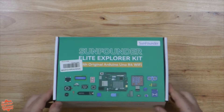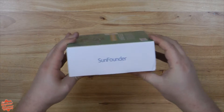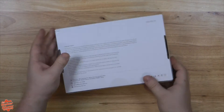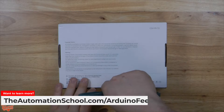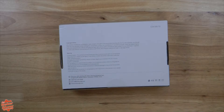Taking a look at the box, we get a nice print across the top, much like the Arduino Starter Kit. To be honest, the entire box mimics the official kit in size, but lacks the content description on the back. It comes in at $95.99 as of the recording of this video. Unlike all the others, this kit comes with an official Arduino Uno R4, a big upgrade over the older R3 chips.